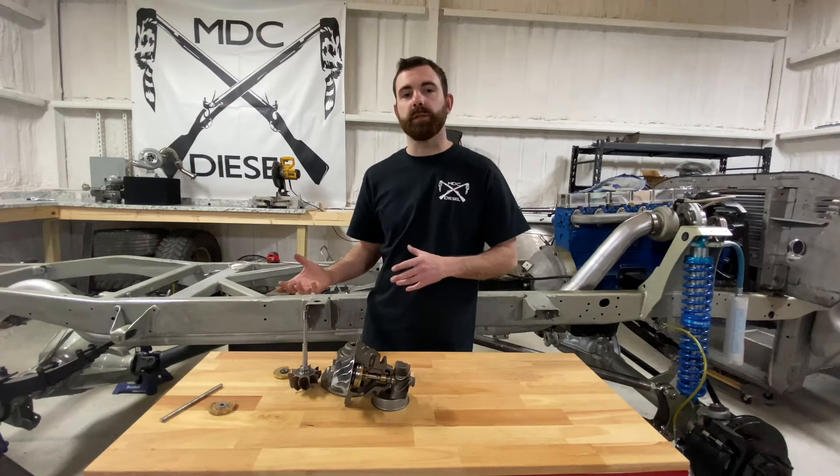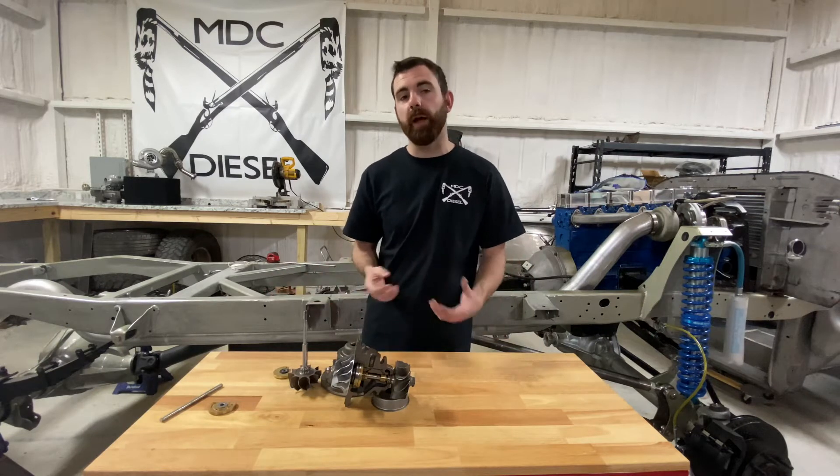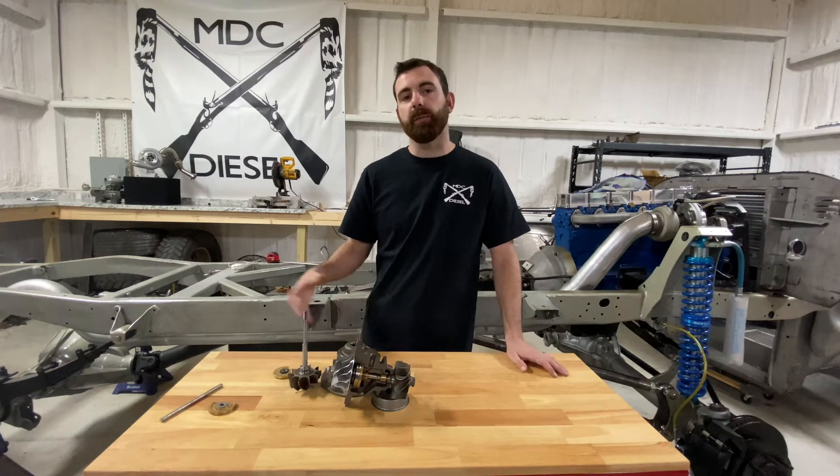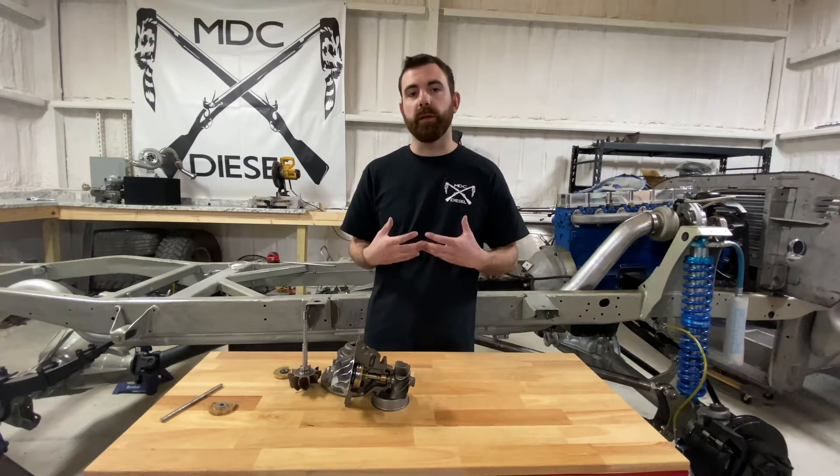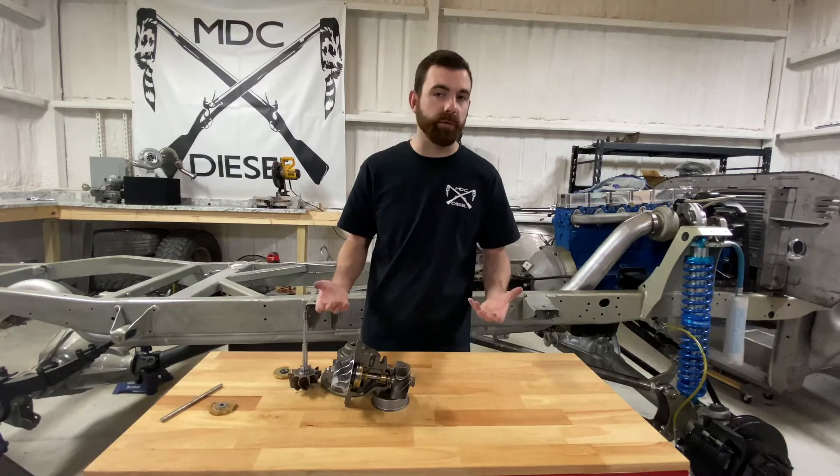I get a lot of questions on whether a turbocharger is good or bad based off of shaft play. I get a lot of people showing me videos, and I always have to clear the air on it because a lot of people misunderstand what shaft play actually is.